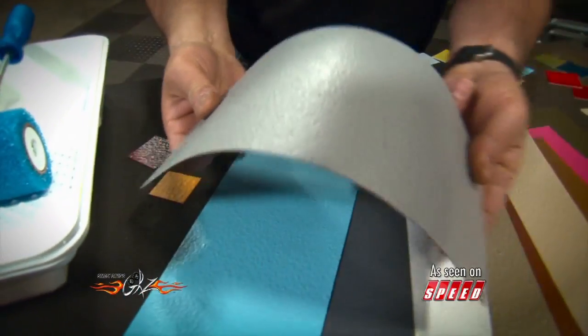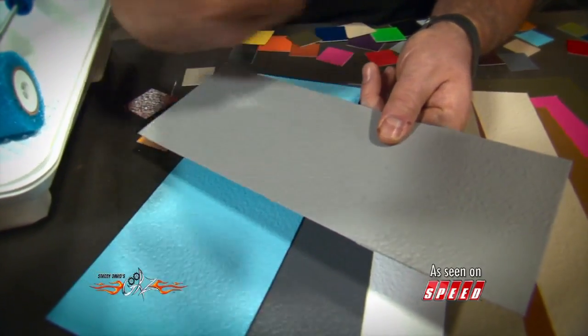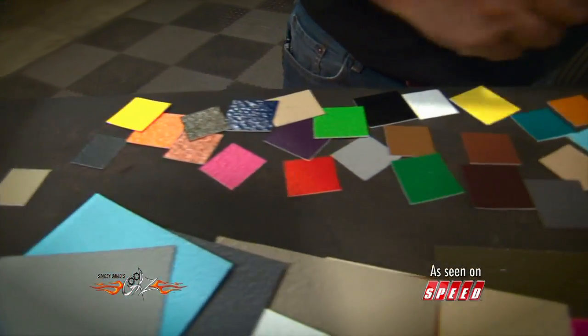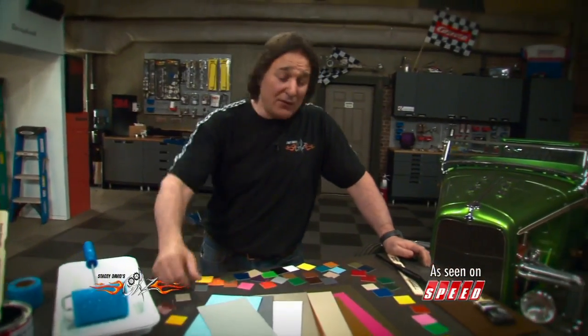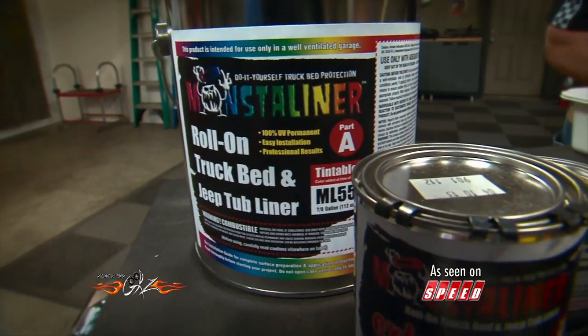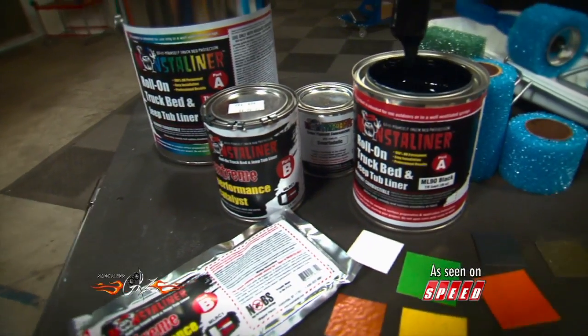As you can see, this stuff is incredibly flexible, so it's not going to crack, not going to let moisture get under there and cause rust. And it's available in all kinds of different colors, so you can literally match it to your project. If you don't have the time or the money for a spray-in bed liner, the Monsta Liner Kit from Magnet Paints will give you the look and the protection that you're after for a lot less money.